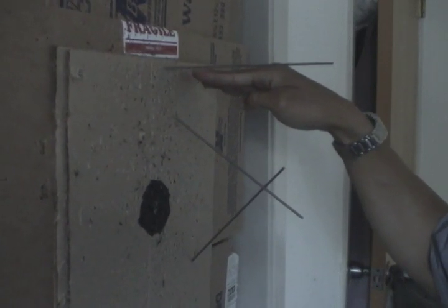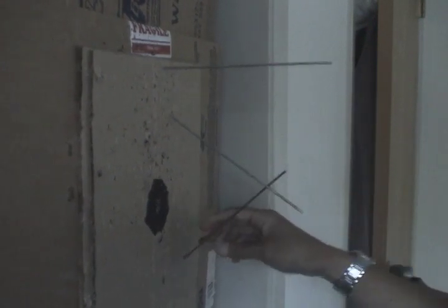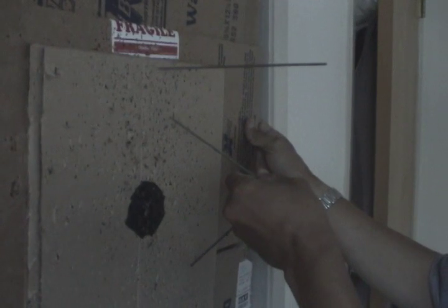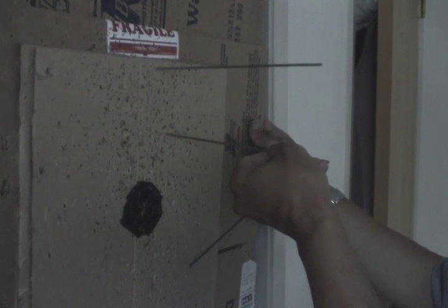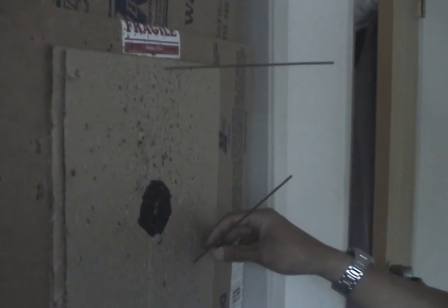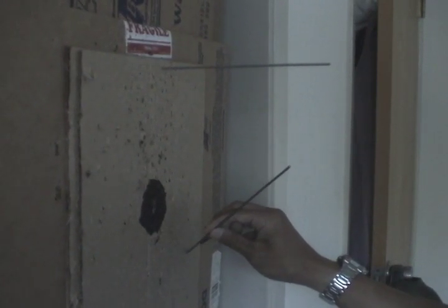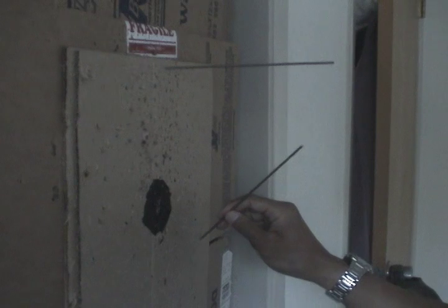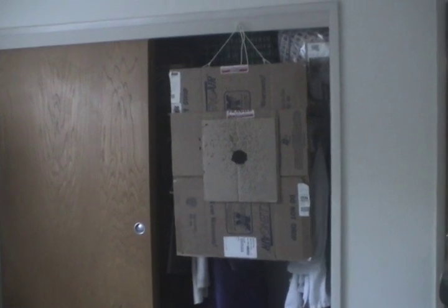If your shuriken is sticking horizontally into your target, that means you have the right amount of rotation for your distance — that's ideal. If it's pointed downward, it's under-rotated and hasn't had time to spin into the target, so take a little step back. If it's pointing down past horizontal, it's over-rotated — it's spun too far and is sticking in at an angle, which delivers the least energy to the target. If this happens consistently, take a step forward.